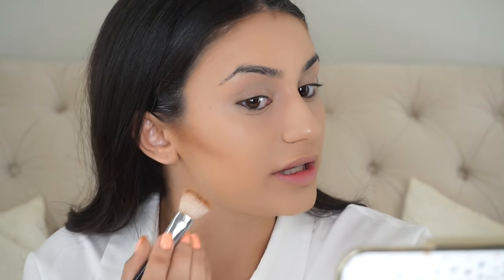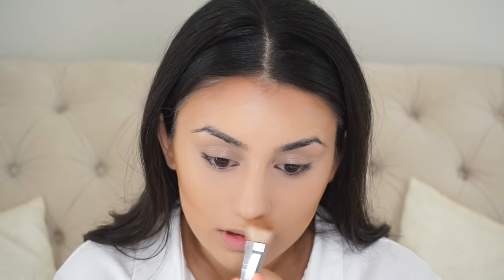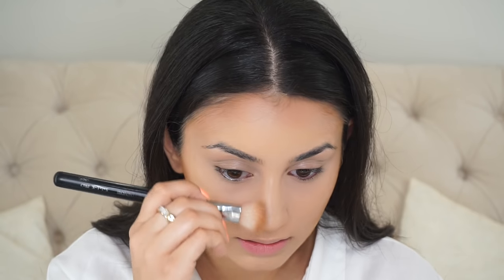I'm dipping my brush into the contour shade using an angled brush. As I'm contouring I'm actually blending — not just streaking my face, as that might cause lines to stay and dry up on your skin. I blend down a little bit on my chin, then do some right on the sides of my nose — super simple — and then buff this out.